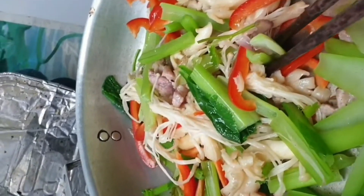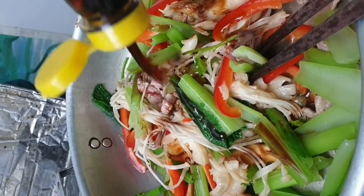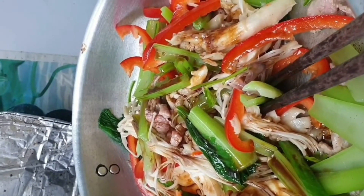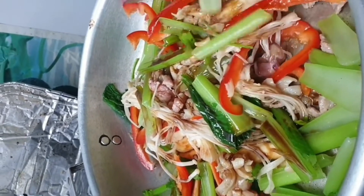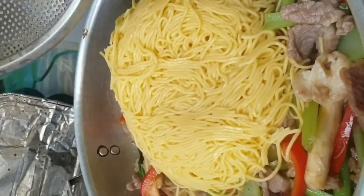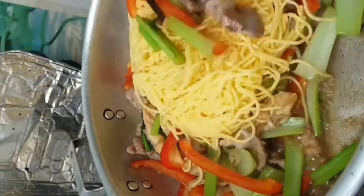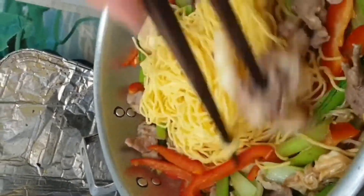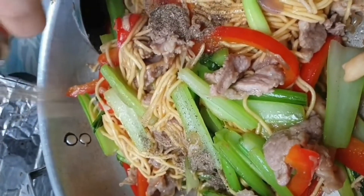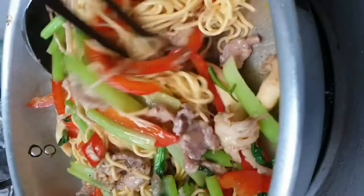Now I put two spoons of soya salt. Meat is cooking well. Finally I put the noodle inside and mix well together with the vegetables. Add one spoon of pepper and turn off the heat. Mix well like this — enough.